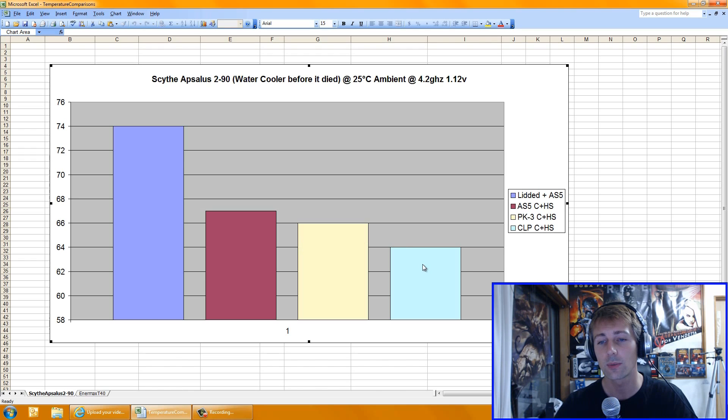Next, when I got the Cooler Labs Liquid Pro, I put that on both the core and the heat spreader. I wanted to see if it would make a difference. It got 64 degrees. It was important to note that in the first two minutes of this six-minute Prime95 benchmark, I could see my temps staying under 60 degrees — so I knew Liquid Pro was legit. Unfortunately, the next day my water cooler's radiator got really hot and died.